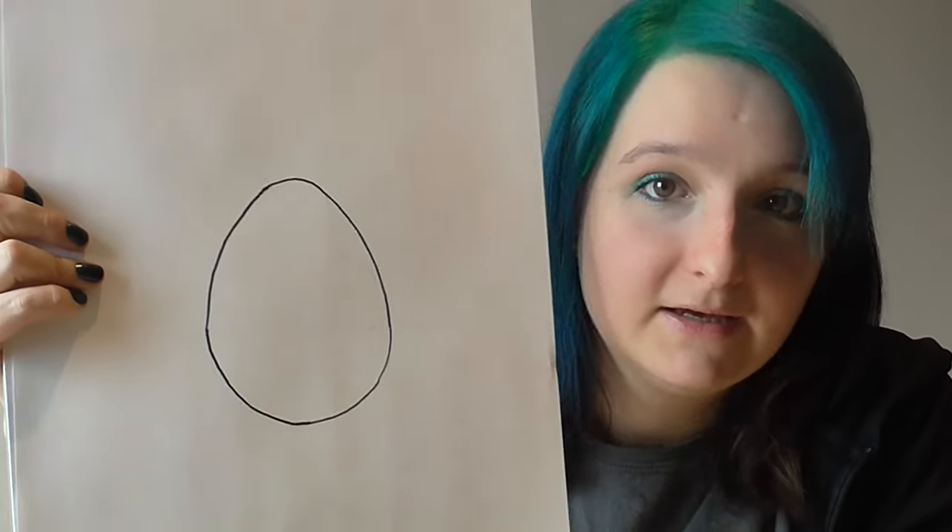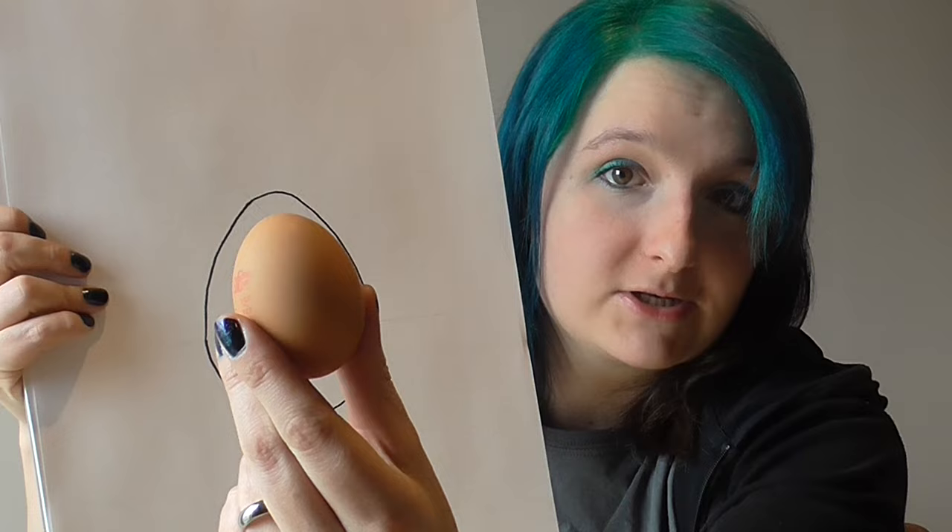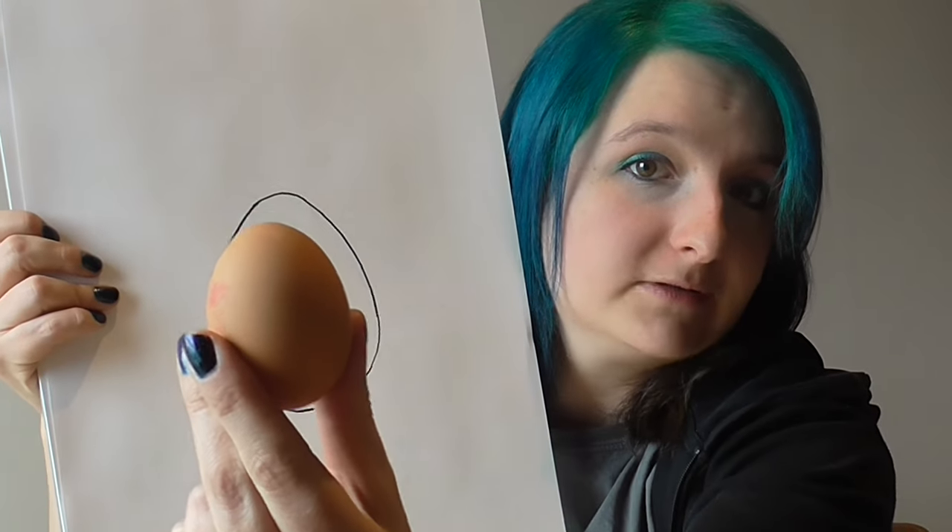One of the things you can do with this, of course other than draw circles, is you can construct different things. I thought I would share with you a nice little method I've found for constructing an egg shape. This may be something you find yourself wanting to draw — it's a fun thing to do. Here is a picture of an egg that I drew earlier today. You can see it's pretty much egg-shaped — pretty good correspondence there. So this is entirely constructed using parts of circles, and I thought I would show you how it's done.